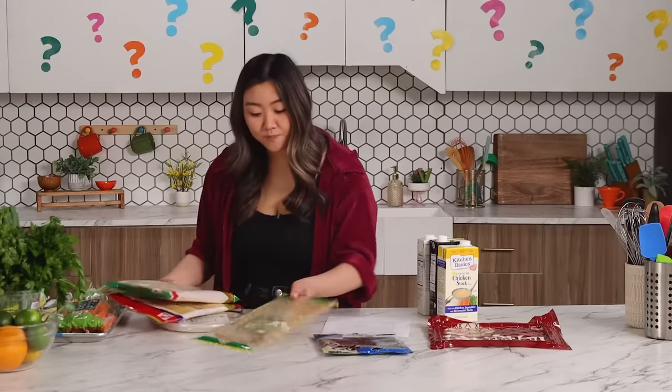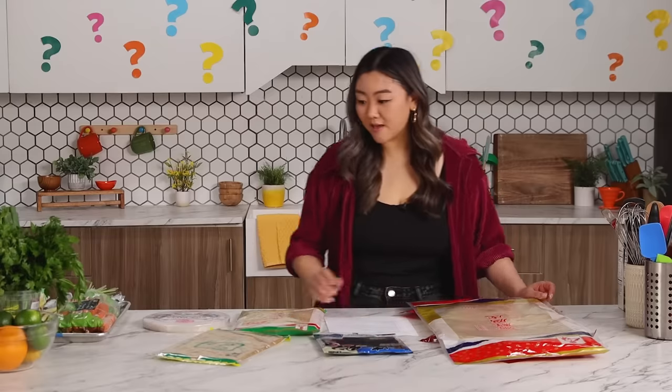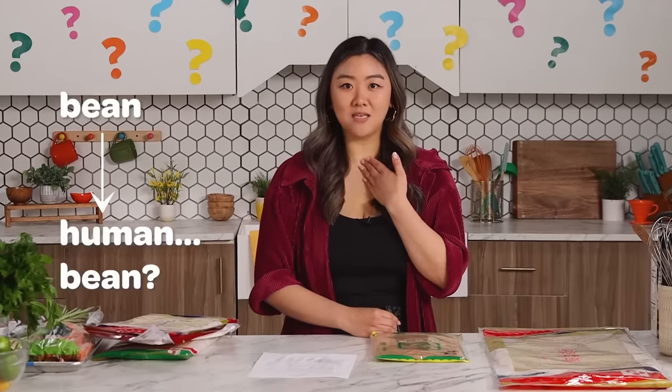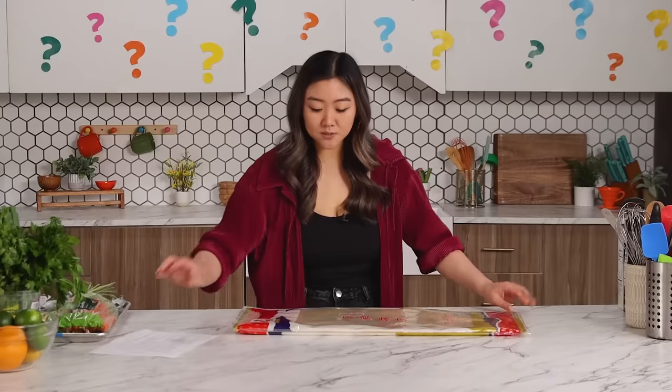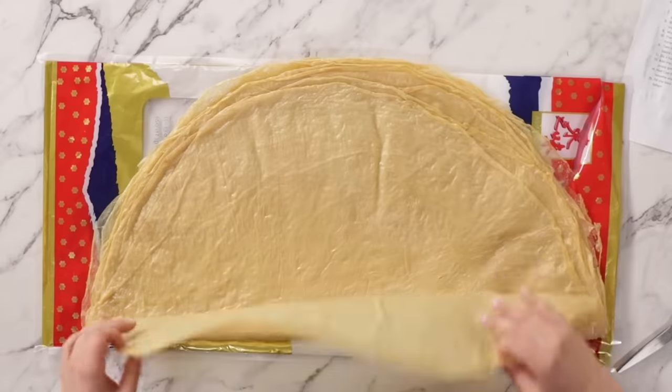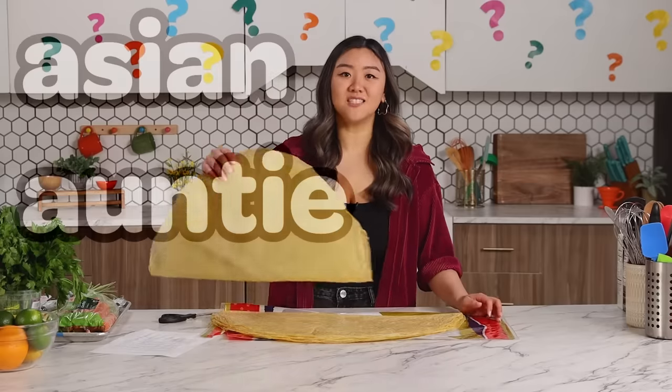There's bean curd sheets, tofu paper, there's some nori, more bean curd. I really like the amount of bean curd sheets we have — you do have to soak these. Bean curd... bean to I? I'm a human bean — that's a stretch. Word association power. What we're going to do is cut eight ounces. I guess I have to weigh them. So I have chosen these — I personally have not worked with them before. This is like Asian auntie level; I'm not there yet.